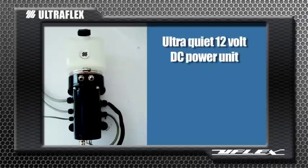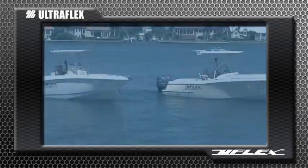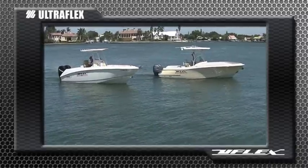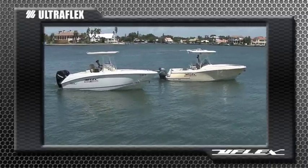The ultra quiet 12 volt DC power unit can be mounted vertically or horizontally and features a transparent tank for visual oil level inspection. IP67 waterproof and ignition protected, the power unit can be mounted in the most ideal location according to the installer's preference.